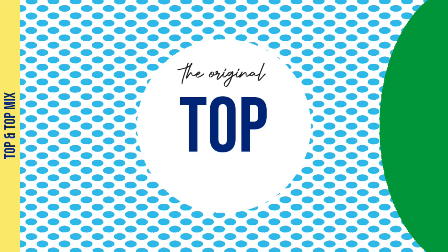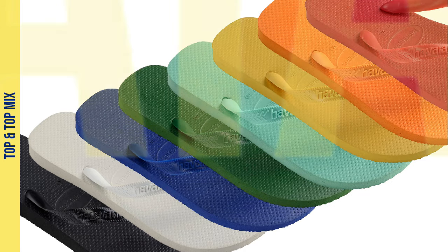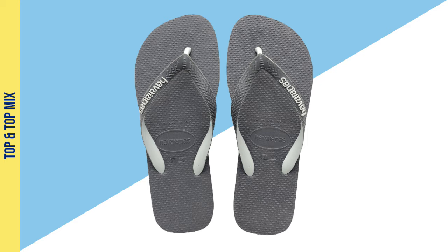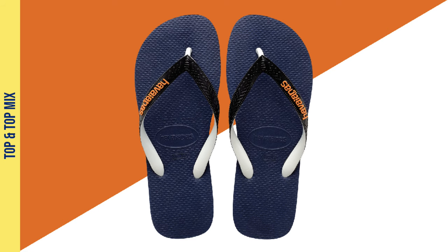The foundation of the Havaianas men's range is the top. It's a classic style, available in a wide range of colours and refreshed every season. Moving on from the top, we've got the top mix. It uses the same comfy footbed as the top, but pairs it with a two-tone coloured strap.